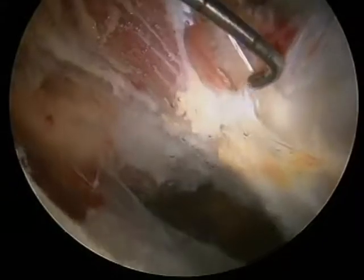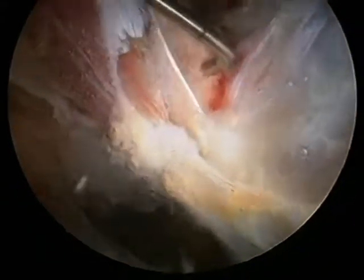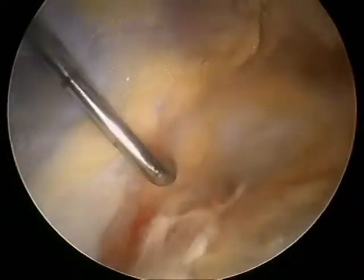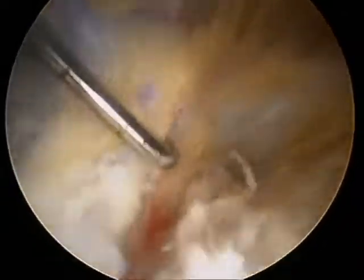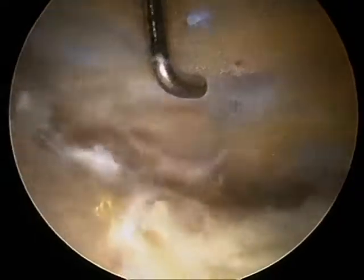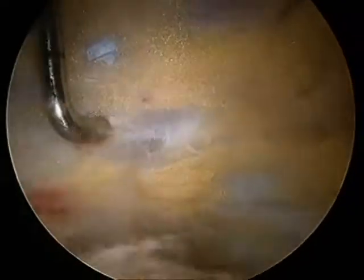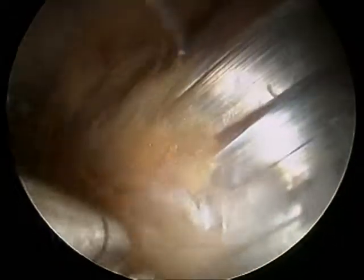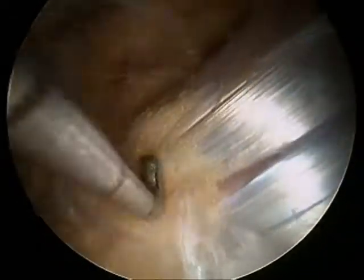Moving back up superiorly, we return to the gluteus medius insertion on the lateral facet. We can actually move the arthroscope onto the inner side of the gluteus medius, so we are now deep to the gluteus medius in the gluteus medius bursa. Looking at the undersurface of the gluteus medius tendon, you can see that there is some partial thickness tearing in that area.